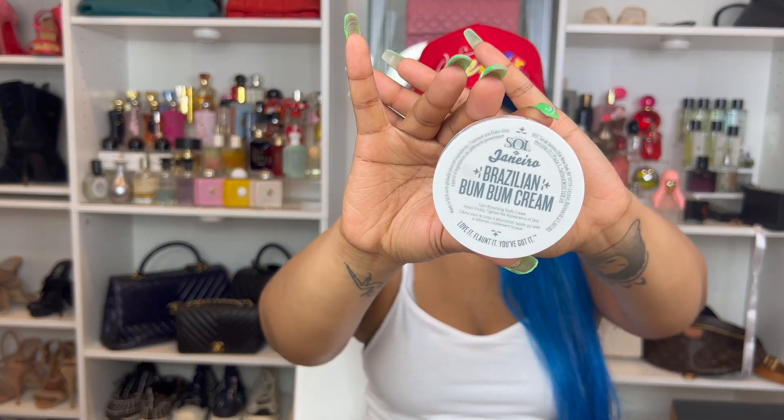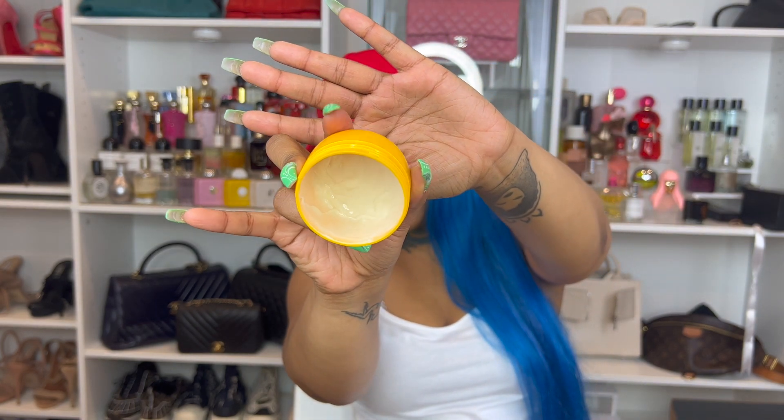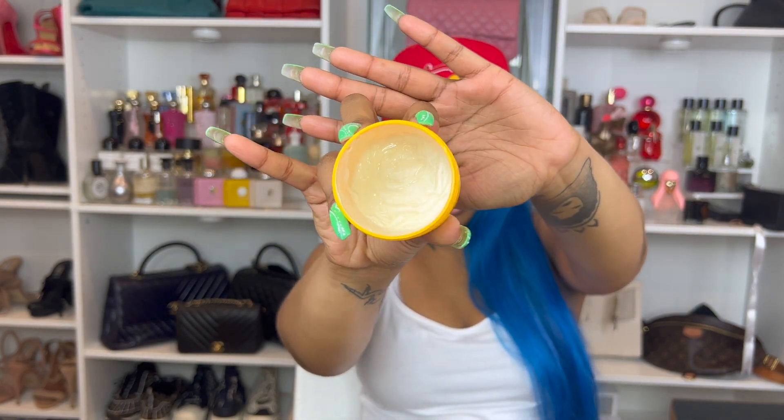First we're going to get into the original, which is the Brazilian Bum Bum Cream. They all have this cute little tab thing — we like that — although it can sometimes be a pain when I have nails. I just dropped this, that's why it looks like this. So this is what it looks like. The large size, which is 8.1 ounces, is $48.